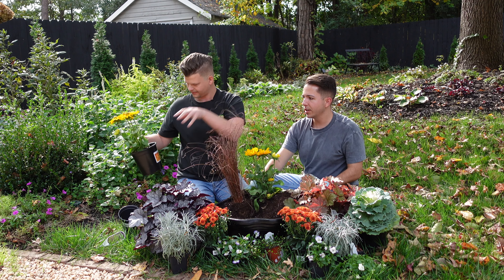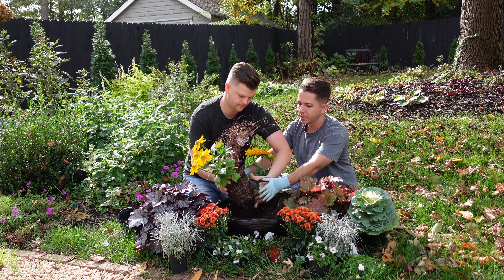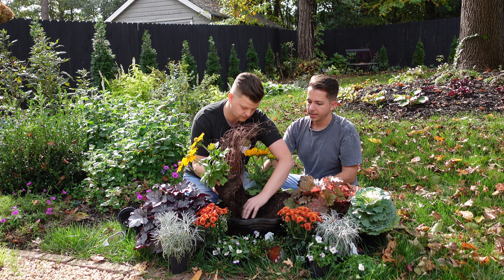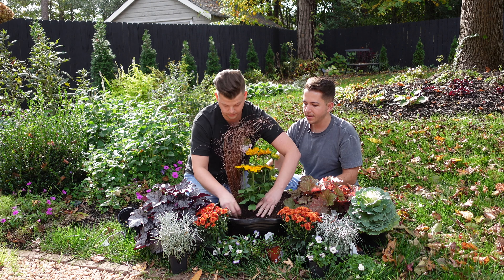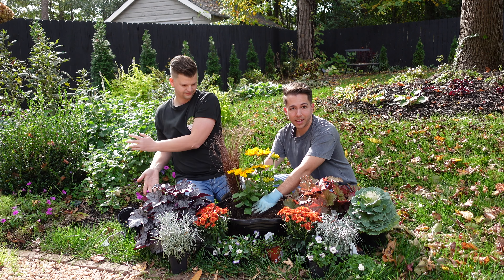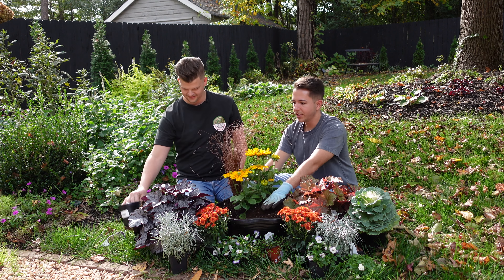So this is going to go right by our front steps - it's going to be a really nice sight for our guests to see when they come over. We also have irrigation up there, so we'll be able to tap this in pretty easily and we won't have to worry about watering it.